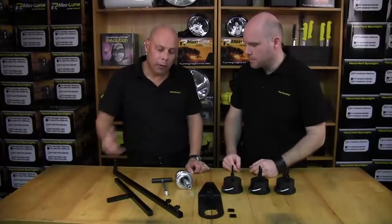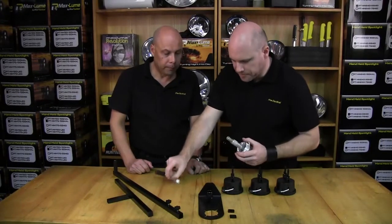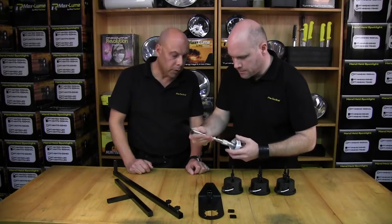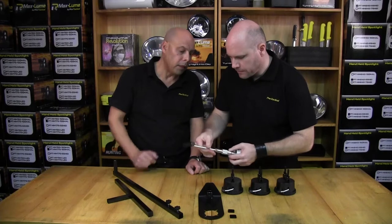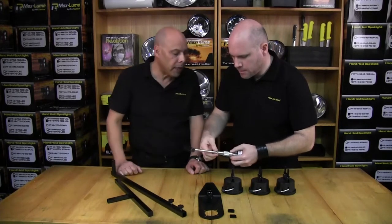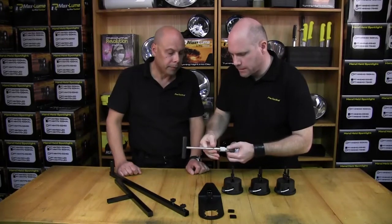Roger, what's my first step? First step would be to assemble your remote handle. So grab the remote handle — these threads just go together. Screw it together. And you've got a lock nut there, so just nip that up tight and you're away to go. You can nip it with a spanner if needed, but it is quite nice and tight as it is.